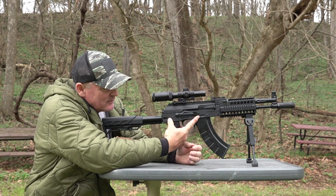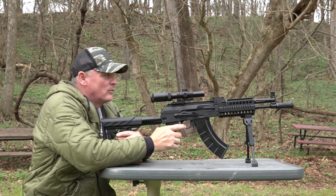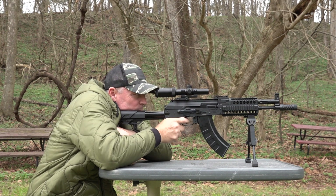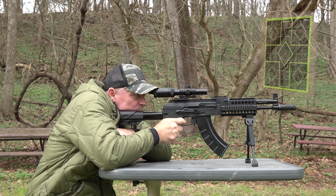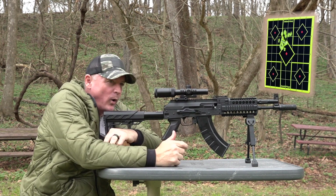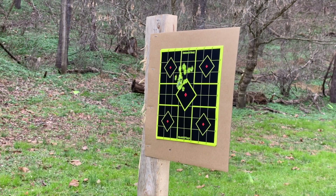You've tuned in to see this rock and roll. So we got it on rock and roll — let's see what we got with the Crosman AK-1. Oh come on, man. Look at that group. She put the hammer down.